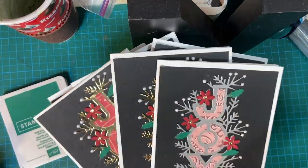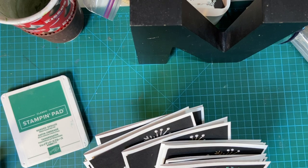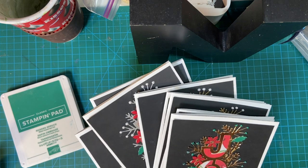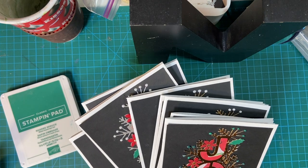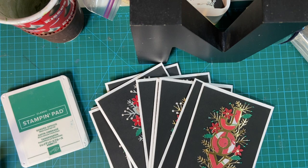These are my ten cards. I would probably embellish a little bit more on the inside before I send them out. Don't forget to look at everybody else's cards and see what they made. There is a hashtag underneath this video — you can click on it and see everybody's thumbnails at once. Thank you again for joining me, and we'll see you next time.